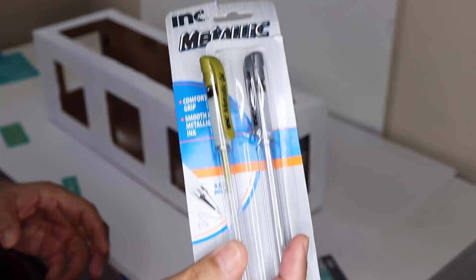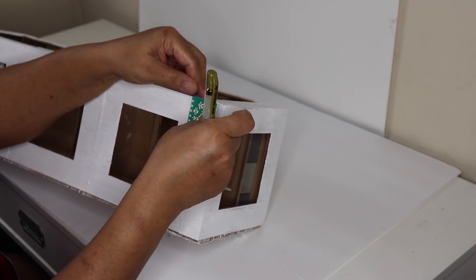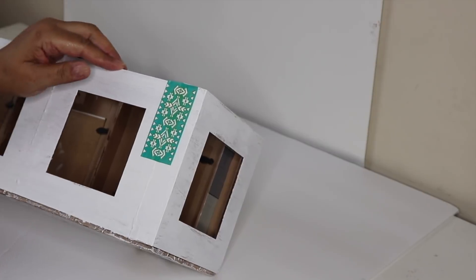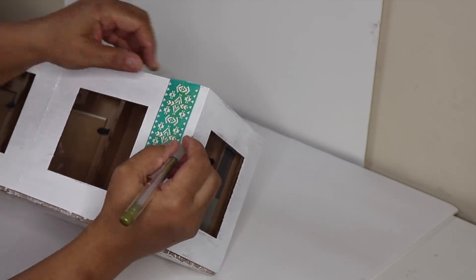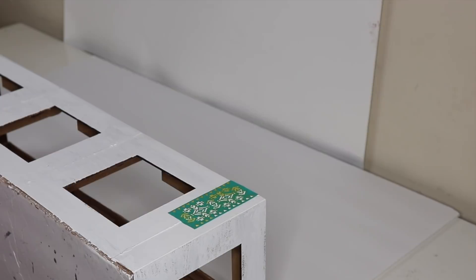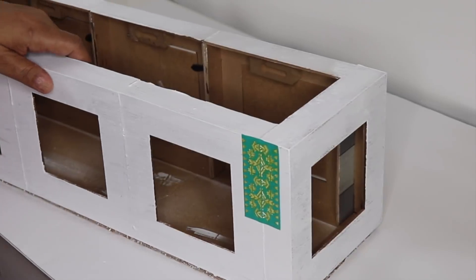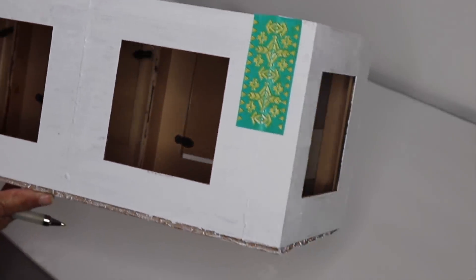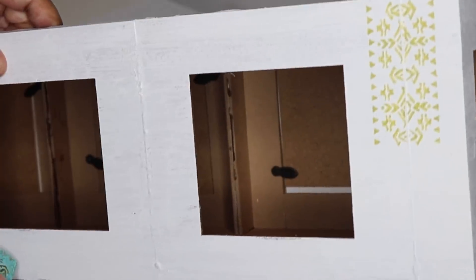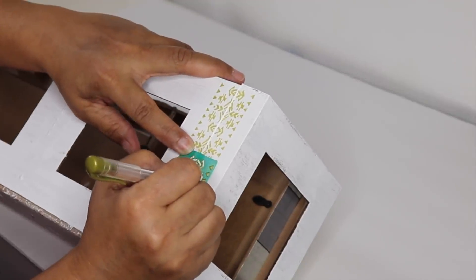The stencils come with a sticky backing, so just line the stencil up and press it against the box and it'll stay in place. Shake your pen up and fill in the open design using really light pressure when coloring. Once you color your stencil in you should have something that looks like this. Remove your stencil and there's your design. The next step is to line the stencil up below and repeat the steps.